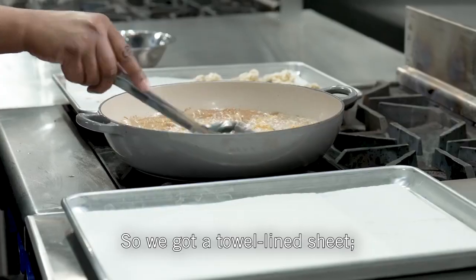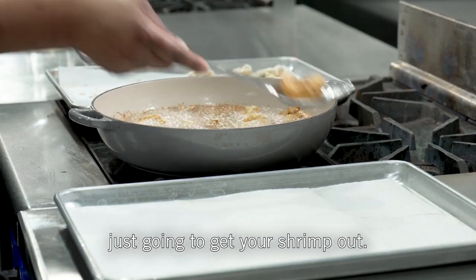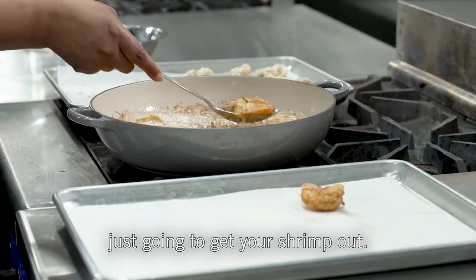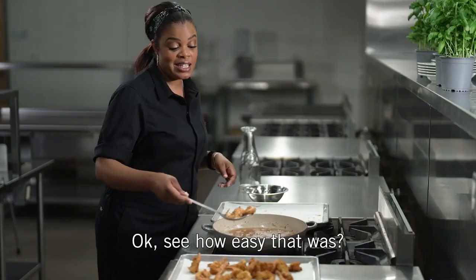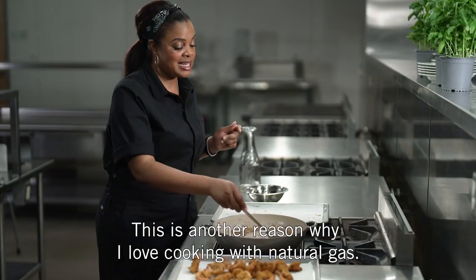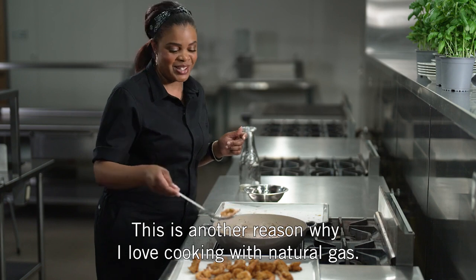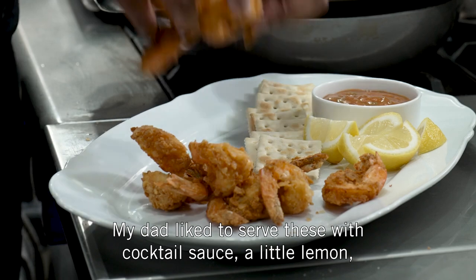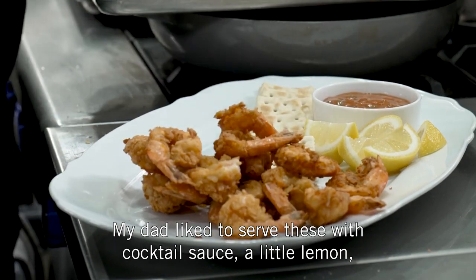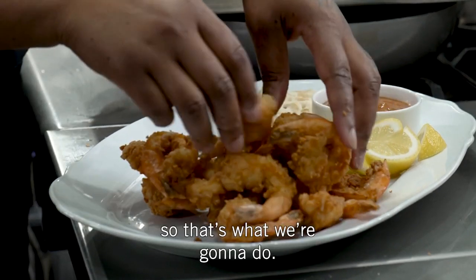We've got a towel-lined sheet — just grab your shrimp out. See how easy and quick that was? This is another reason why I love cooking with natural gas: quick and easy. My dad liked to serve these with cocktail sauce, a little lemon, and a saltine cracker — so that's what we're going to do.